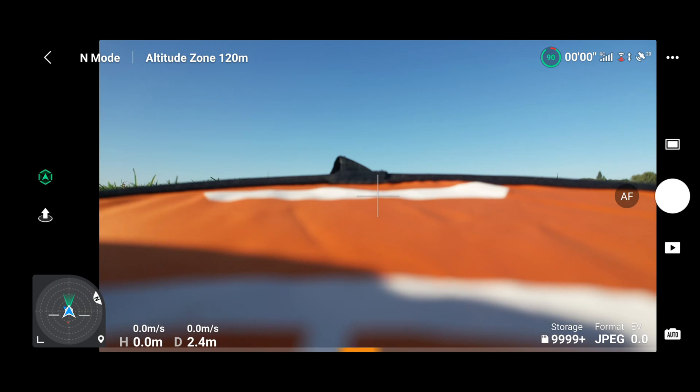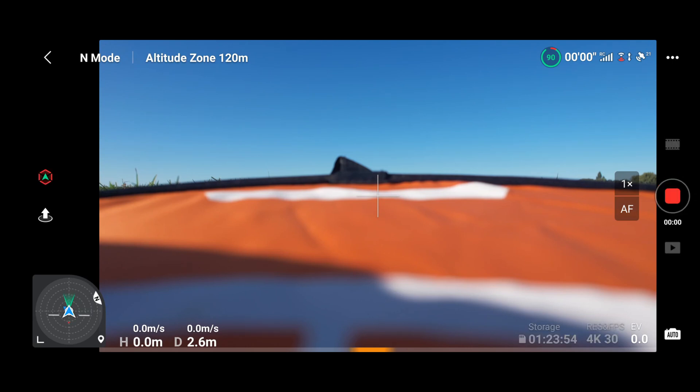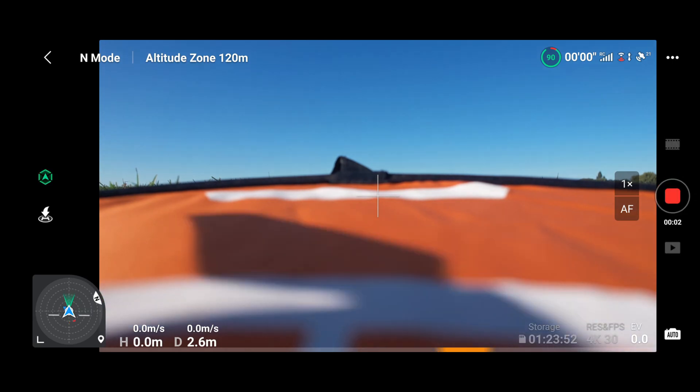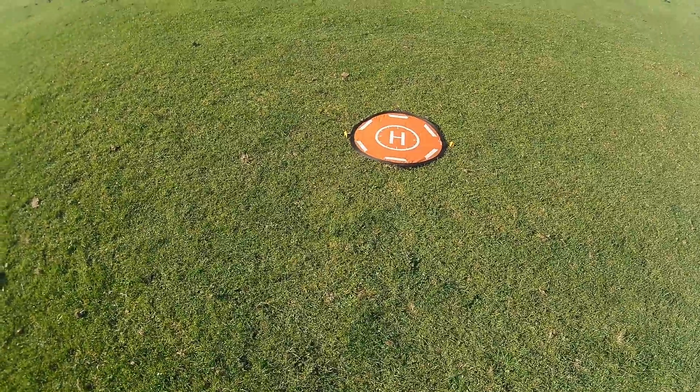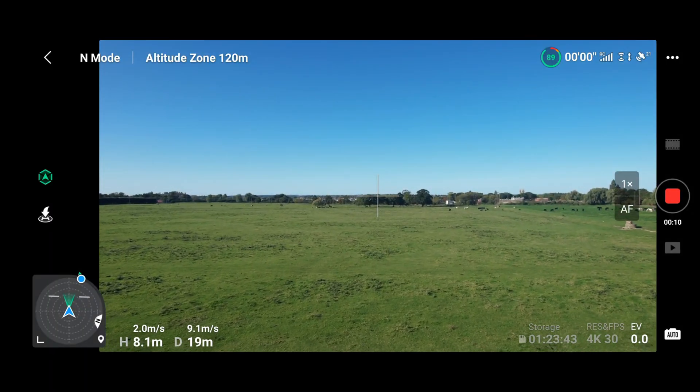The DJI Air 2S does actually have precision takeoff and landing, so I don't want to give the drone that advantage - if I take off and hover, it maps the terrain, which won't be a full test of GPS and compass. So what I'm going to do is spin the props and go straight forward into flight, not letting it hover on the terrain, just take off straight away and see exactly what happens.